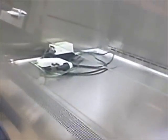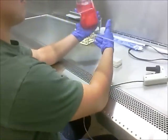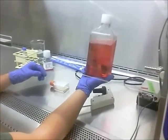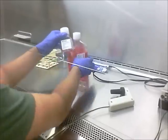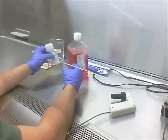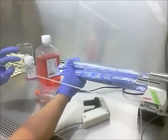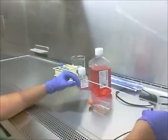Now that all the surfaces are clean, we can begin passaging cells. This is our flask of murine embryonic stem cells that we're going to be passaging, and this is a view from the inverted microscope of our murine embryonic stem cells. Over in the hood with Josh, before we begin we need to make sure we have all the correct materials: complete media, trypsin, a centrifuge tube, a pipette, a waste jar, and a mechanical pipette aid.